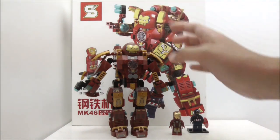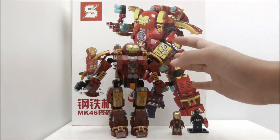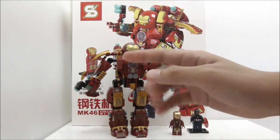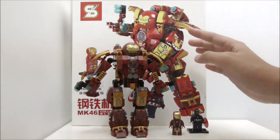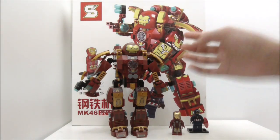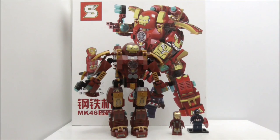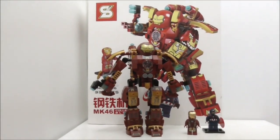Aside from that, this is a very nice looking build, and if you're a fan of Hulkbusters you should definitely get this. If you don't like this design, you can check out all the other Hulkbusters that Shingya and Sanbao Blocks made — each one is unique with their own special features. If you want to buy the set, I'll put a link in the description box below along with my social media. Make sure to subscribe and watch more videos — thanks for watching!